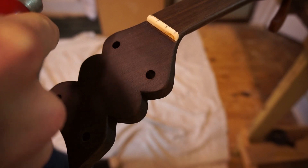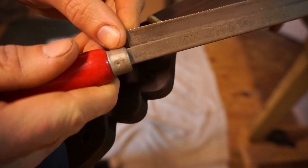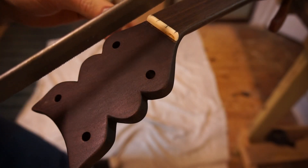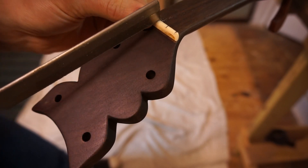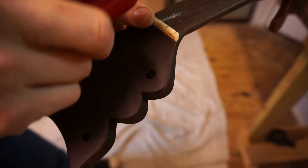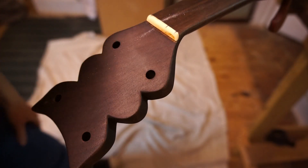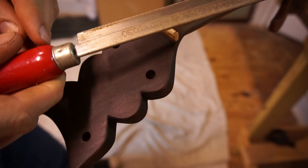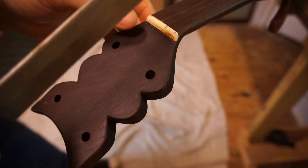Now here's the .030 inch nut saw and we're going to do the rest of the slots with this. Remember I did six forward, six back on that one — let's see how this does. You also need to note that the saws will cut at different rates. This one cut really pretty deep quickly, so I cut less.